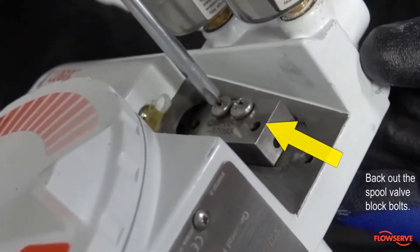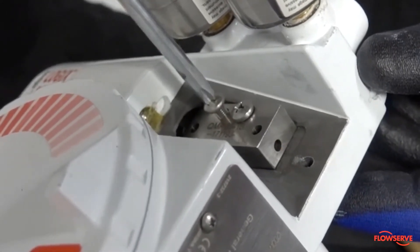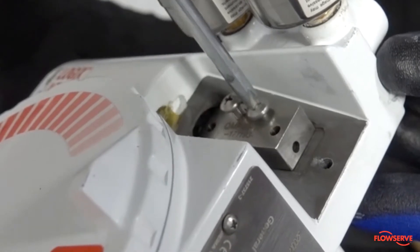Next, back out the spool valve block bolts until they are completely loose. By leaving them in the holes, removal of the spool valve will be easier.